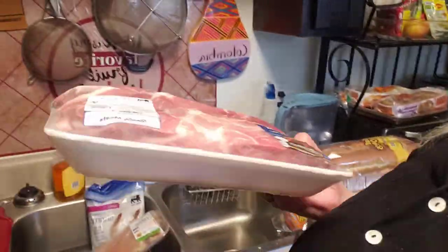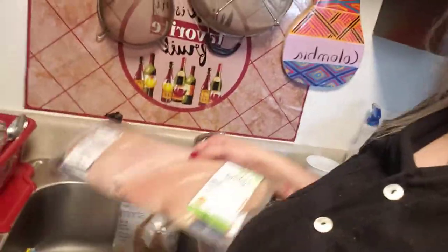We got some country style ribs — that looks delicious — and we got some chicken. We got some chicken thighs.